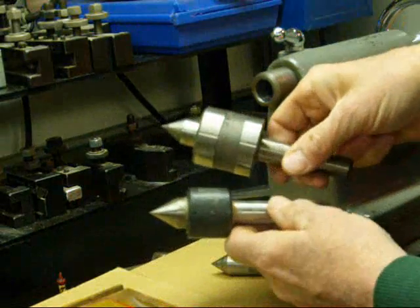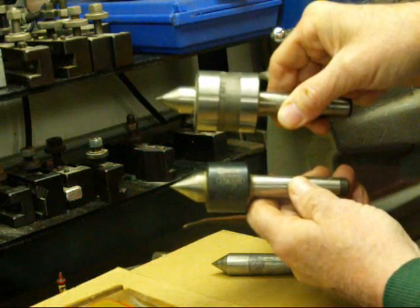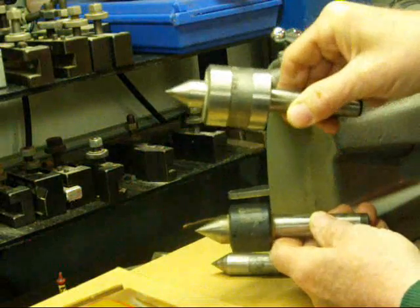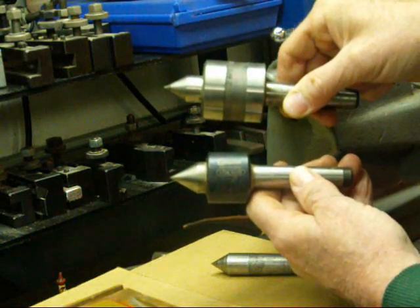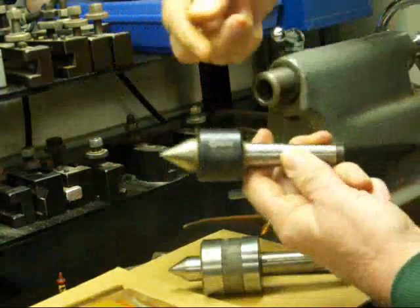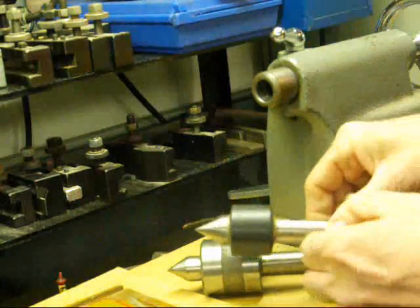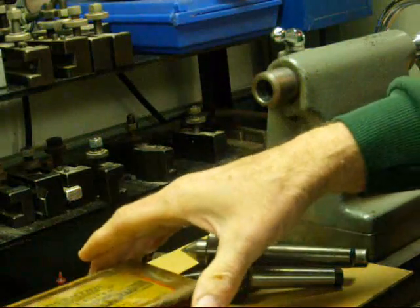Here are a couple of different live centers — ball bearing centers. I like this little one here. This bigger one is an ENCO, and you can see that sometimes these are bulky and get in the way of your work or tool holder, so I prefer the small ones. This one is brand new — made in China, probably. Darn near everything around here that isn't old is made in China.